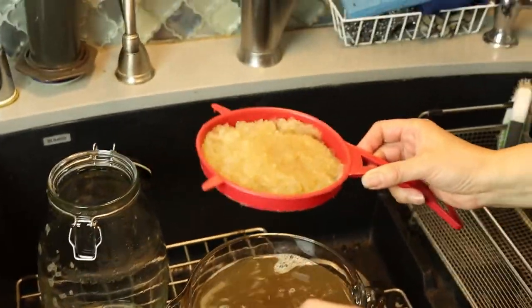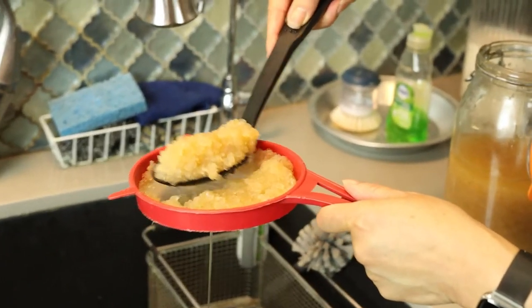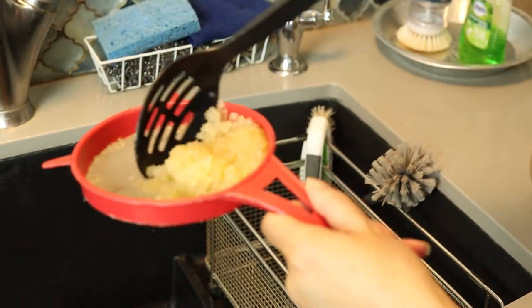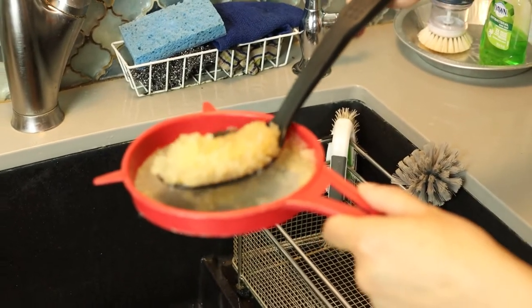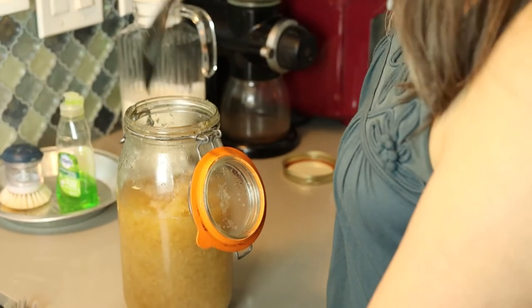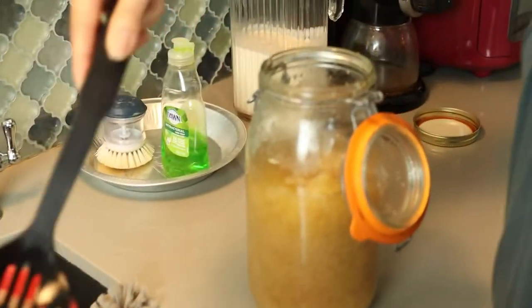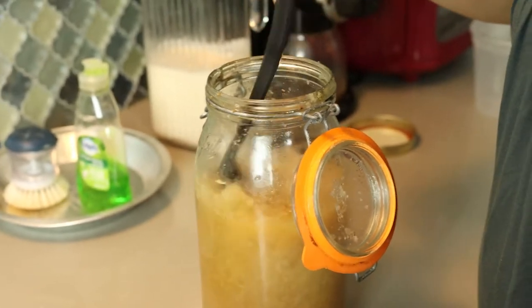This is my leftover kefir grains. Remember I did like a scoop — here's the scoop I took from before. Look at how much it's multiplied — it just about doubled. You'll get twice as many grains every time you do this. I just estimate; you really can't harm your kefir grains. You just feed it sugar and it's fine. If you have too much sugar, just let it go a little longer. If you have too many grains, it'll ferment quicker. Finding the right balance is something you just experiment with.